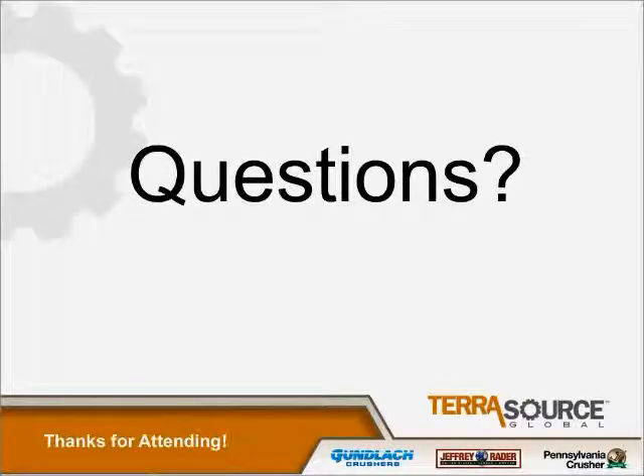If no one else has any questions, I'd like to thank everyone for joining us today. If you want to go back and listen to the presentation, it will be available on our website and on YouTube. If you have a question, you can send it in to Joe Paul at jpaul@terrasource.com, and we'll get an answer back to you as quickly as we can. Thank you very much.